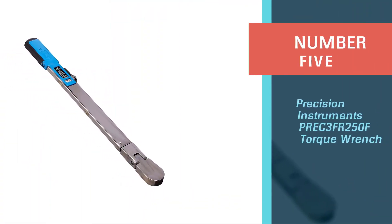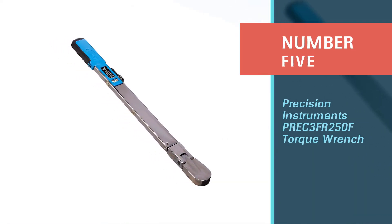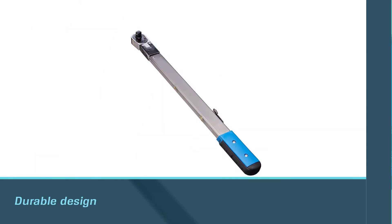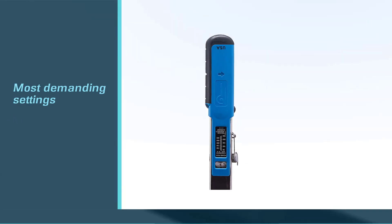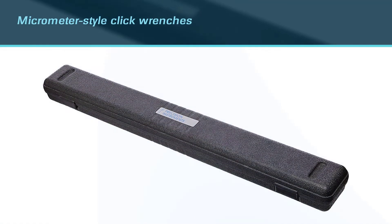Number five: Precision Instruments PIE C3FR 250F torque wrench. The high-contrast dial makes it simple to determine the torque level, and the durable design ensures that this wrench will last for years even in the most demanding settings. Many of the difficulties connected with micrometer-style click wrenches in harsh situations are eliminated using split-beam click wrenches.